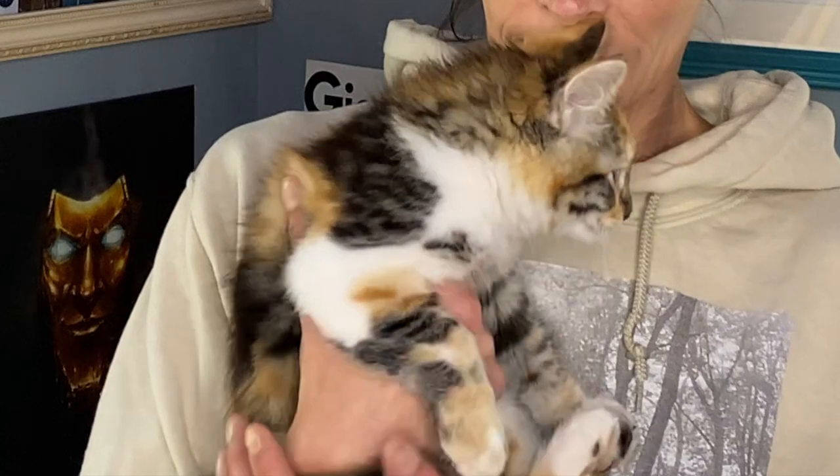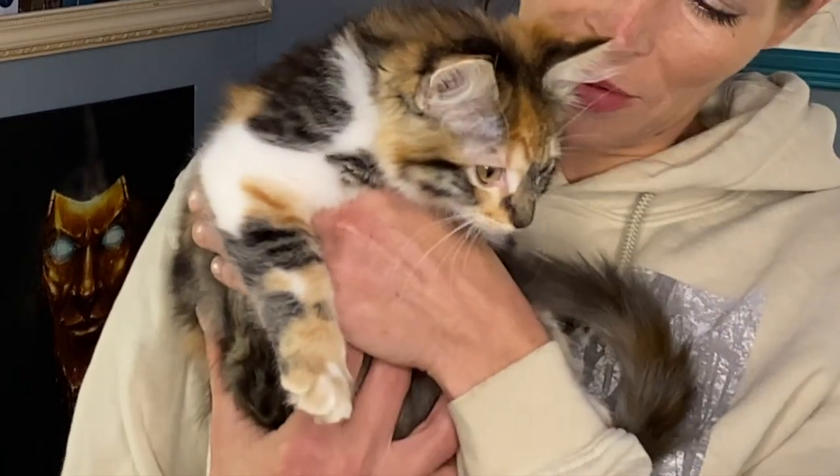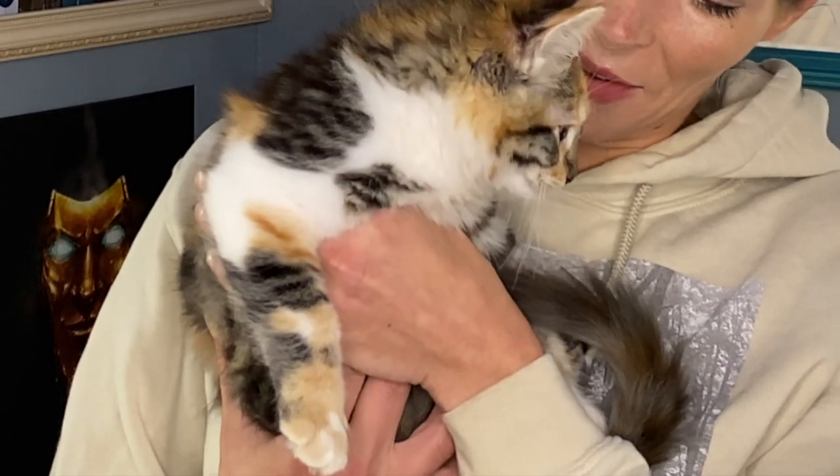We introduced you to the newest member of the family when we did the Animal Crossing cat soap thing and you got to meet Loki. So I have someone else to introduce you to today because we don't want anyone to feel left out. Hi, hello, hi Kit Kat, hi.